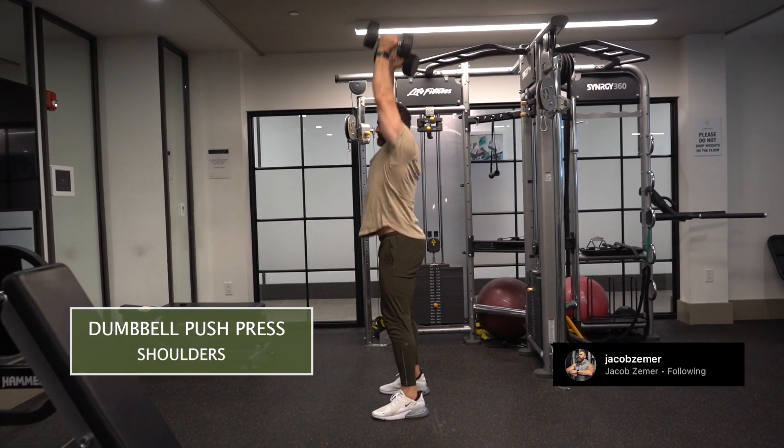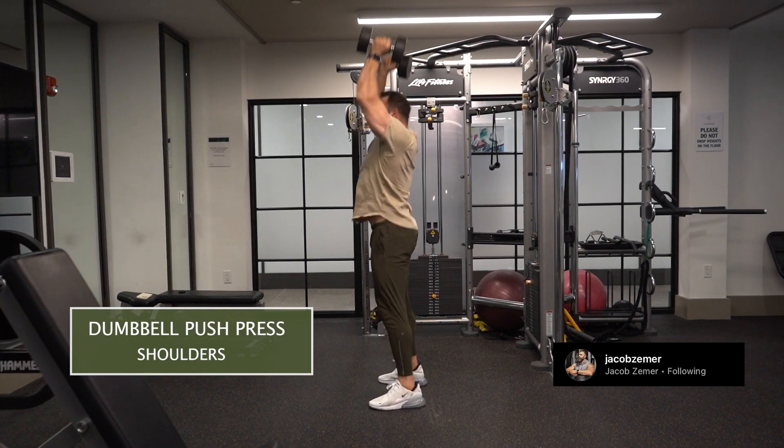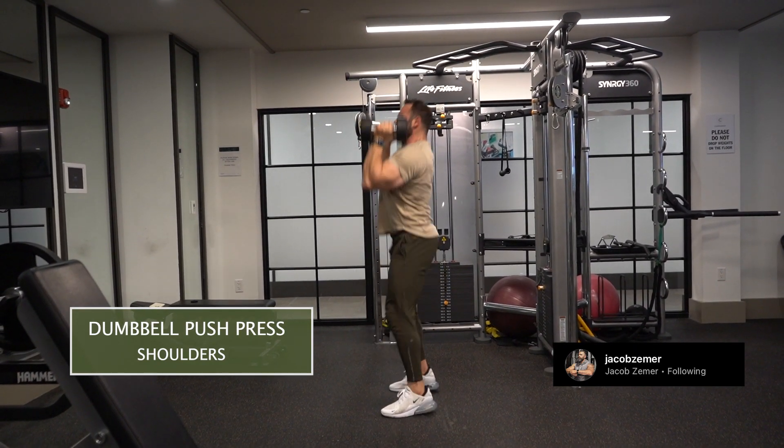I'm going to dip down, and you can see me dipping down here, then use leg drive to press overhead. I want to fully extend my hands over my head. You almost want to think about trying to get the dumbbells behind your head, because if you do that, they're going to be right in line with your head.